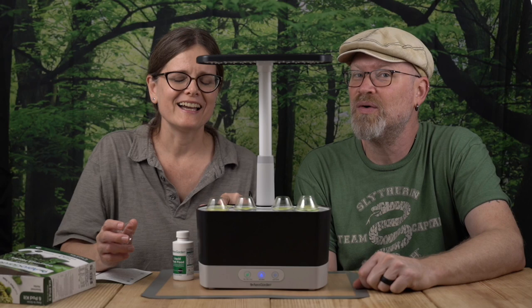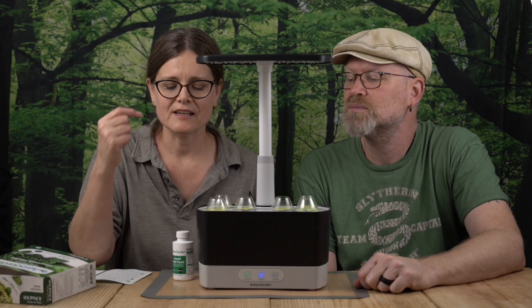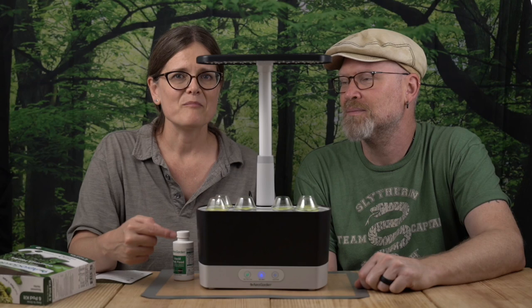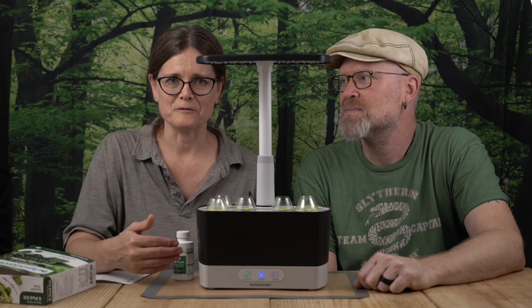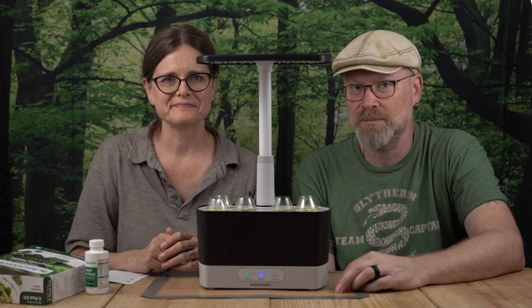The germination domes stay in place until your sprout almost reaches the top, at which point they're ready to take off on their own — then remove the dome and set it aside for further use. Remember, when your plant food indicator is blinking, add more of your prescribed amount of plant food and hit that button to reset it — kind of like the change oil light in your car.